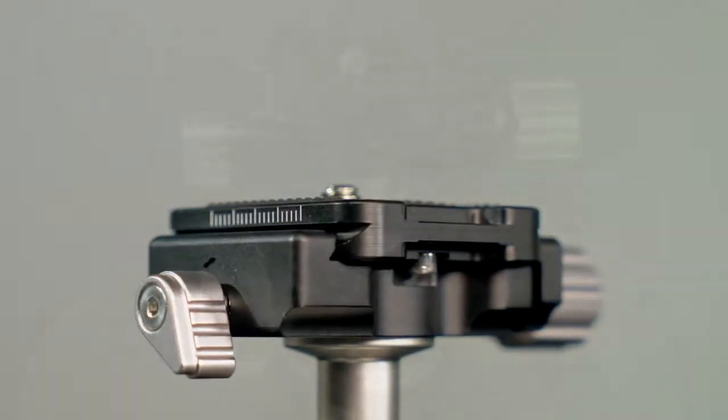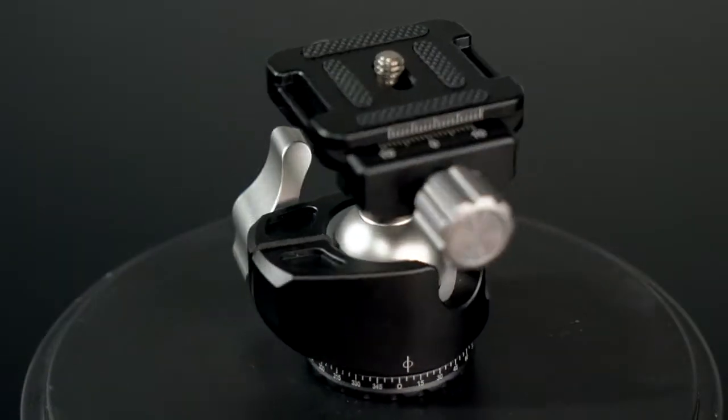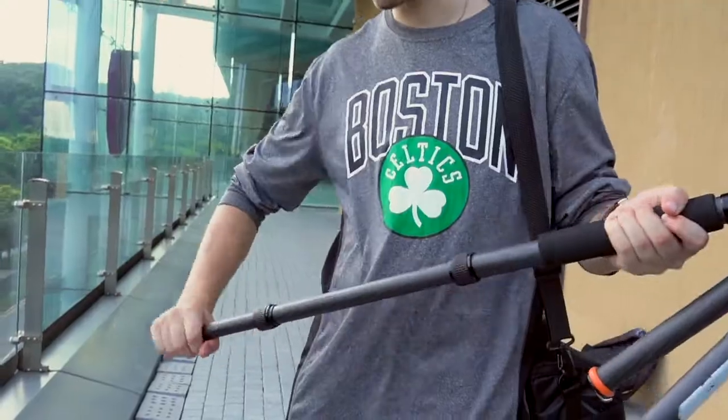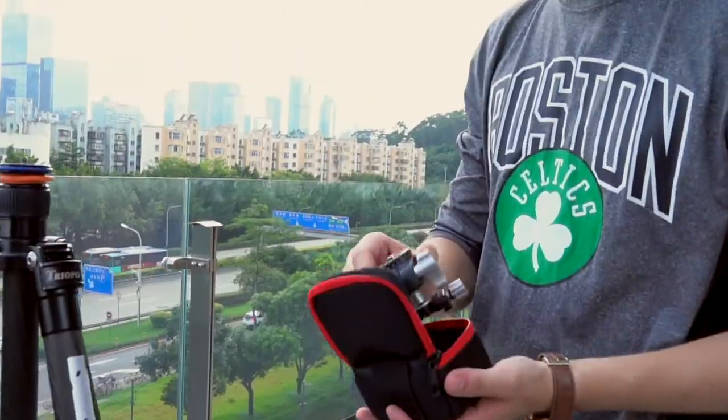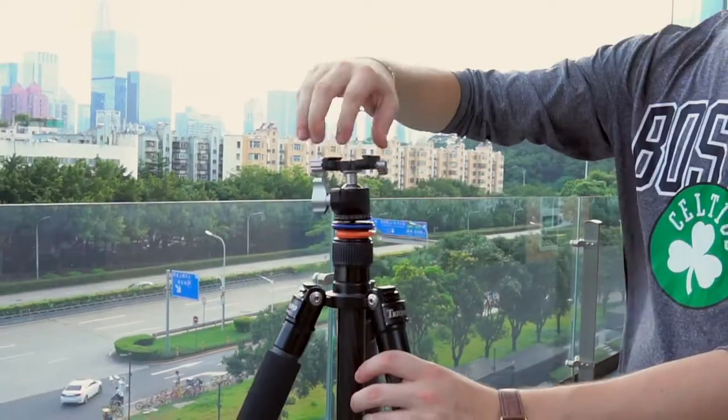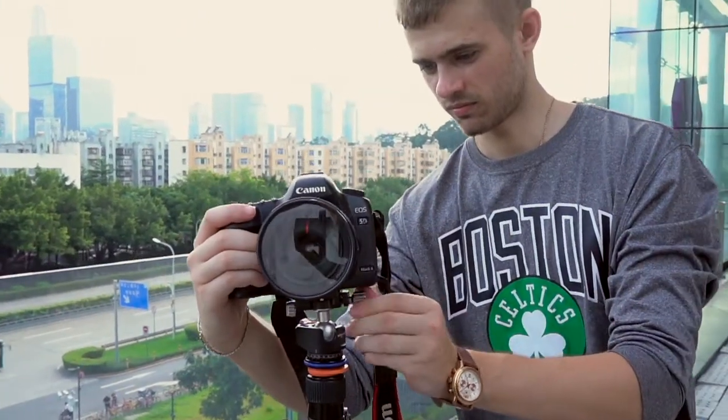It has a nice looking finish and seems to be solid and reasonably well built. For a universal quick mount the thing is great. It holds more solid than some of my more expensive name-brand ball heads. Astonishing value for a simple but very robust filling tripod head.